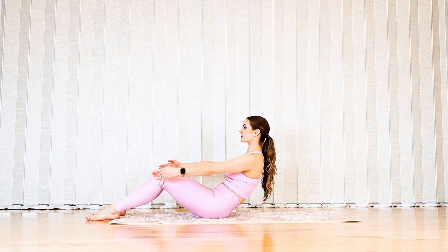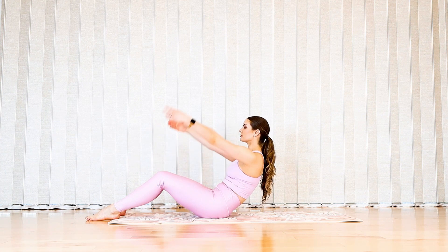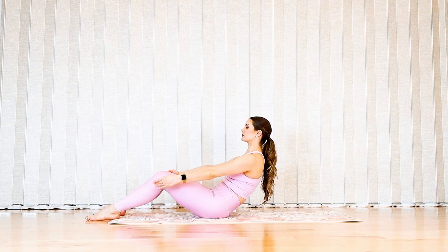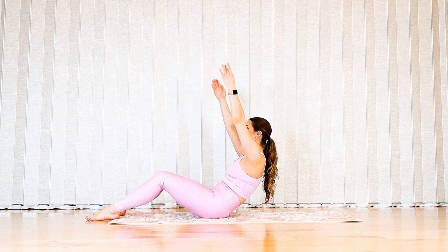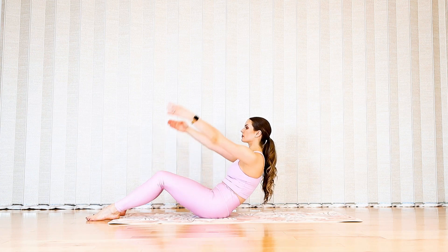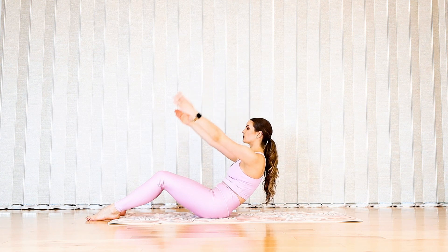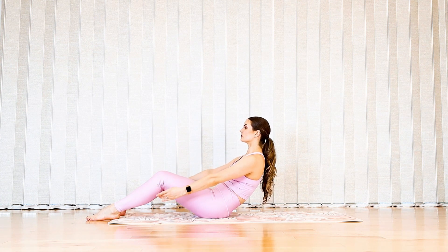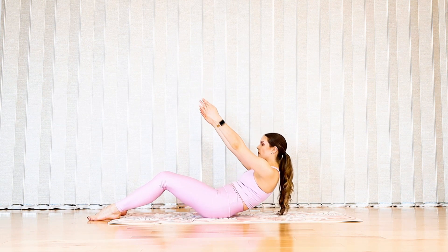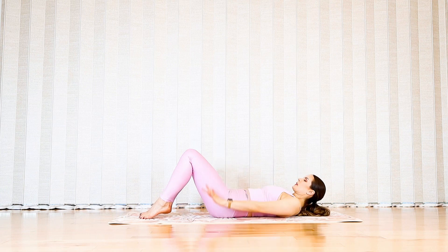Keep those shoulders pressing down as you reach your arms to the ceiling. Exhale reach them forward, inhale raise the arms, exhale reach forward — a couple more of these to challenge your upper abdominals. Keep those arms raised as you slowly roll all the way down to the floor.